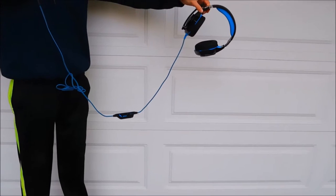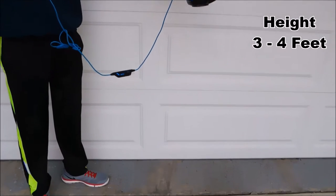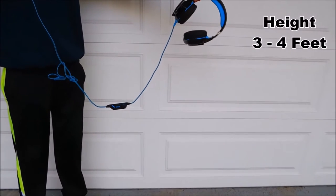The headphones are in great condition, so let's see how well they can survive. For the first height, it would be almost equivalent to falling off your desk, so around 3 to 4 feet.